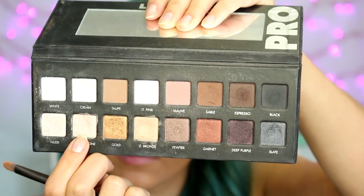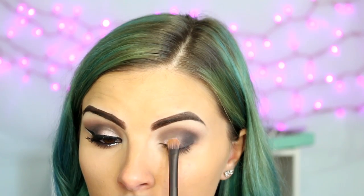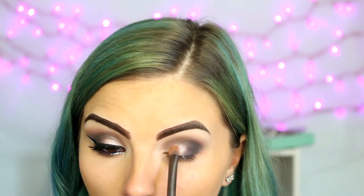Moving on to the lid color, I'm taking the shade Champagne on a flat shader brush — I did wet this with some Fix Plus — and I'm just going to pat this onto my lid. It's more important that you pat than rub because if you rub, you will get fallout. This is a very glittery shadow, which is also why it helps to use the Fix Plus. So just gently pat that on the rest of the lid, then go back in and gently blend the two together so that there are no harsh lines.